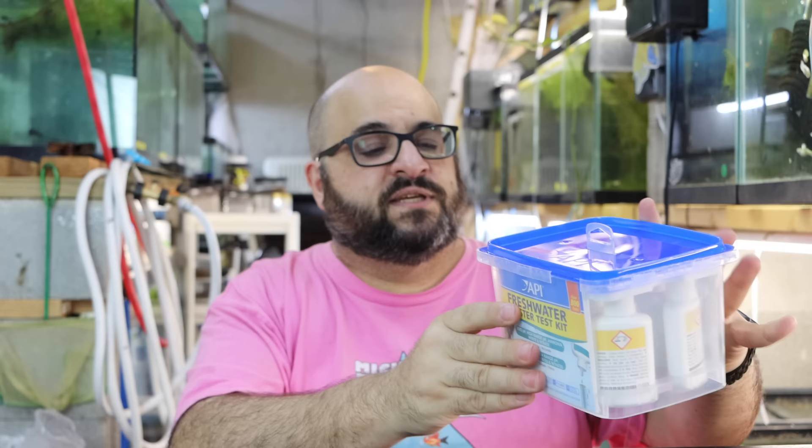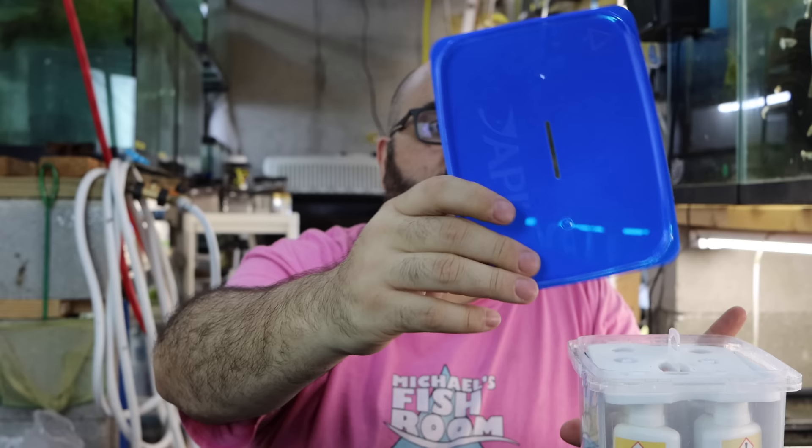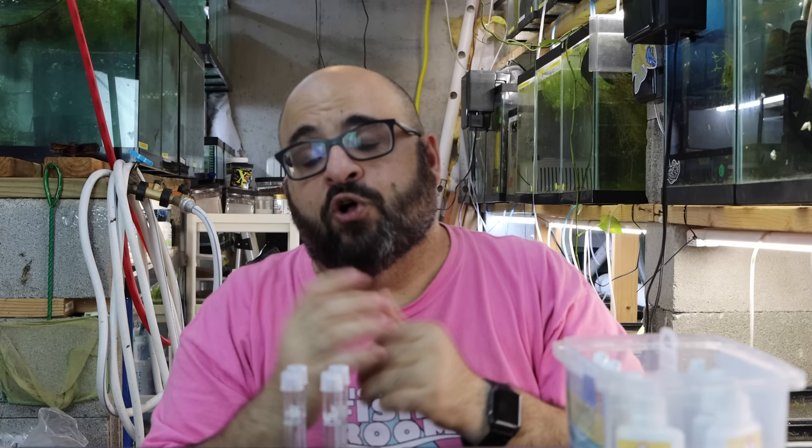This is a brand new test kit — I just opened it before we started filming because I actually made some bloopers with it by accident, which you may see at the end. Opening it up, it has a foam insert. Inside we have test tubes — these are pretty fragile and break quite easily. You can buy replacements; sometimes your local fish store has them, or you can find them on Amazon.